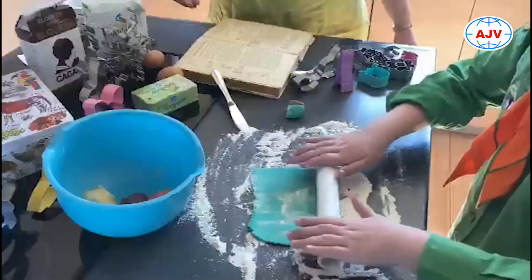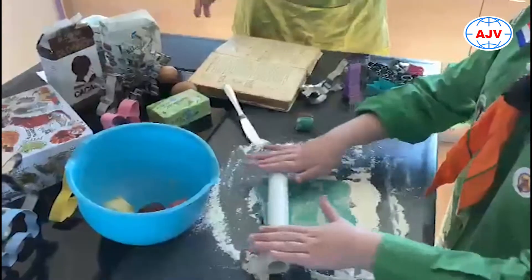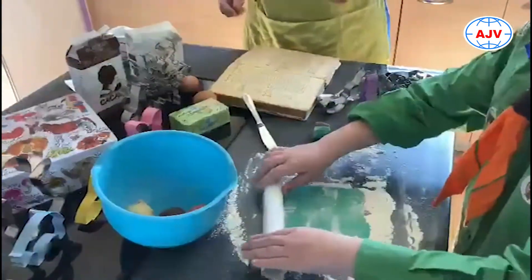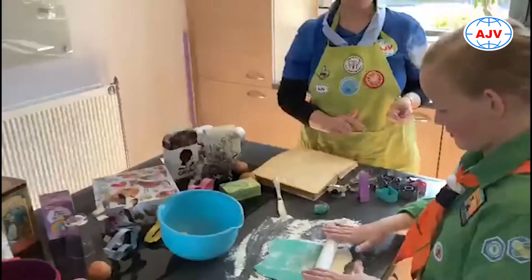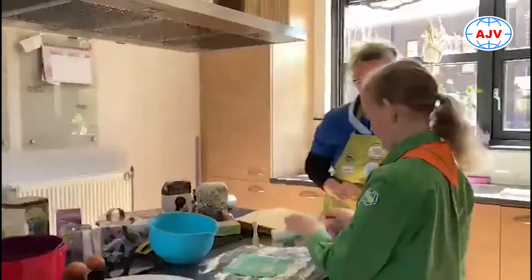Ondertussen kun je ook je oven vast even gaan aanzetten om hem voor te verwarmen. Je kunt hem vast op 150 graden warm zetten, dan kan hij vast mooi warm worden.